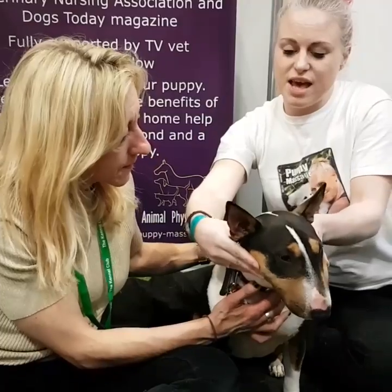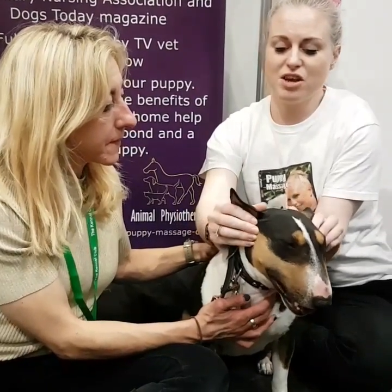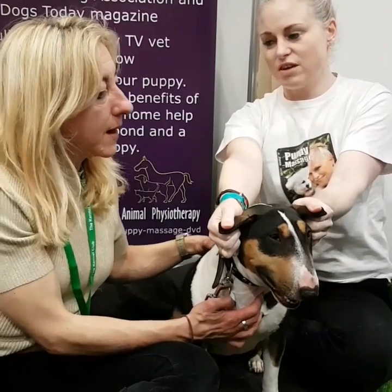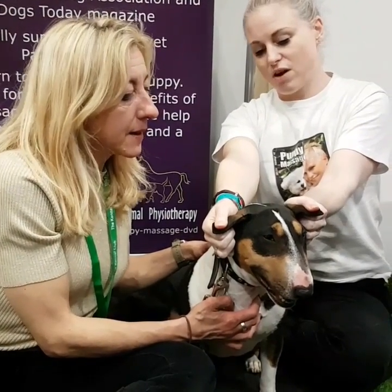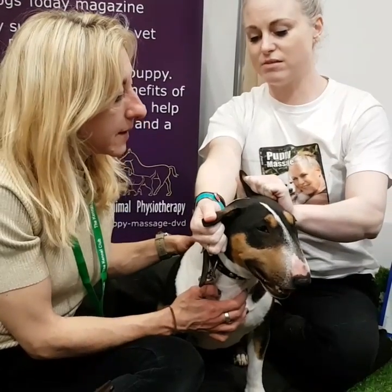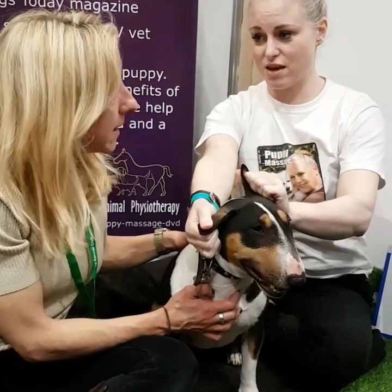And then from here, I tend to then not stroke, and turn my fingers around, and almost pinch over the top, so I've got pressure on the ears throughout the hold of my thumbs and the flat surface of my hands. And then the inside is my nails, and it's actually the flat surface of my fingers.